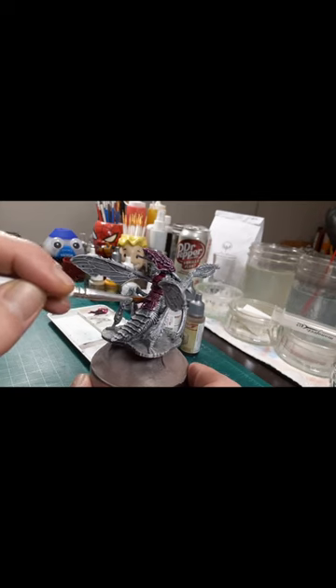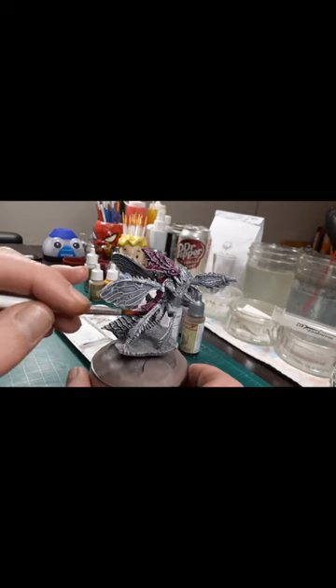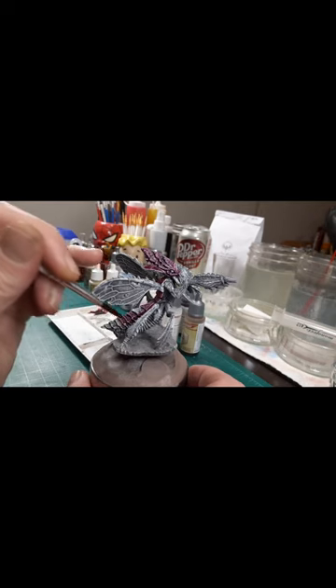Hello again to all my paint hand pals. Previously, we prepared this Ankhag using a Slap Chop method to create contrast. You can refer to the previous episode if you want some tips or advice on that.